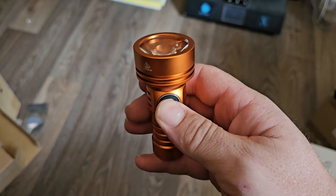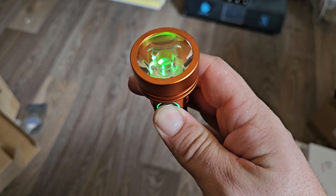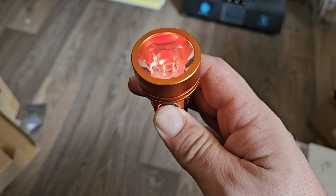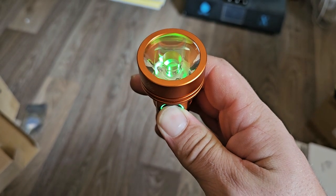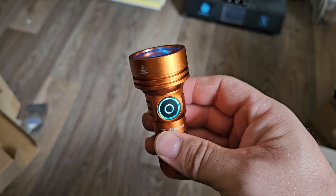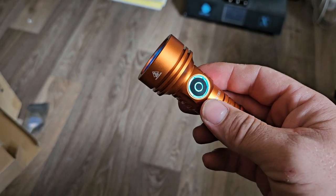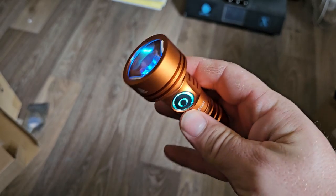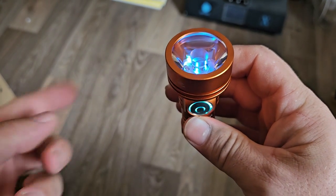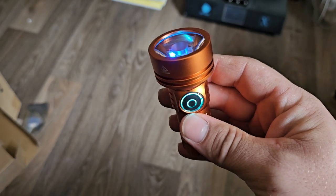So 1, 2, 3, 4, 5, 6, 7 and hold again — it's going to keep cycling. Now I'm going to stop on blue. There's orange, yellow, green, blue — there we go.